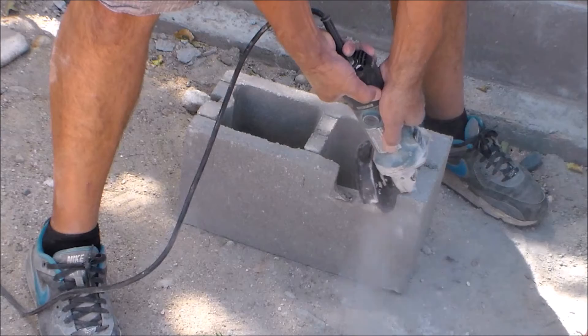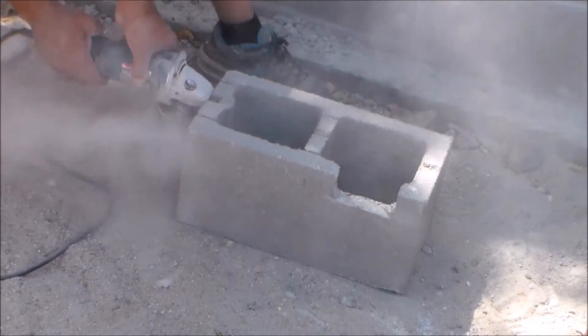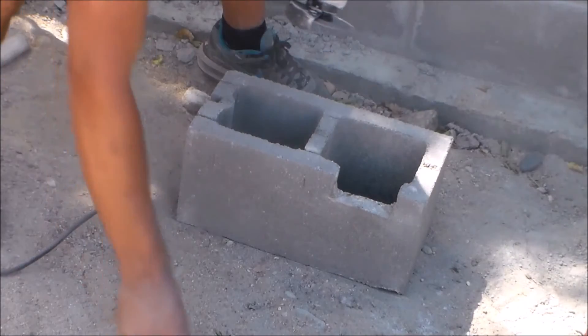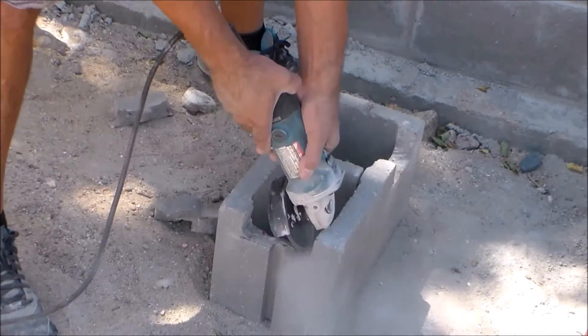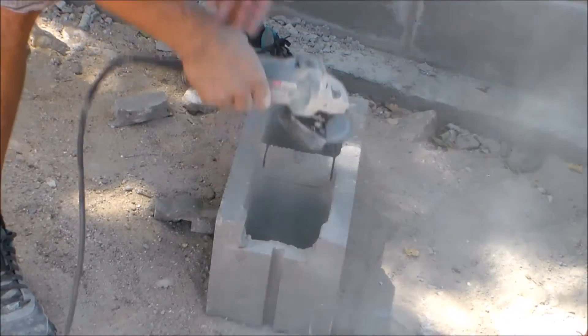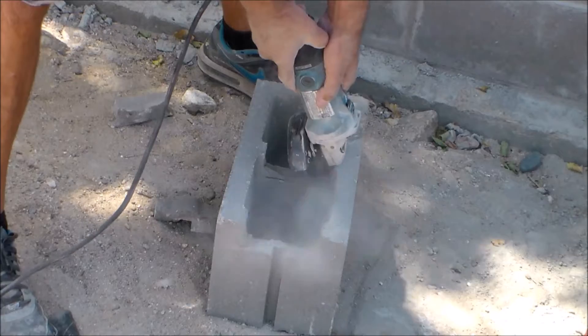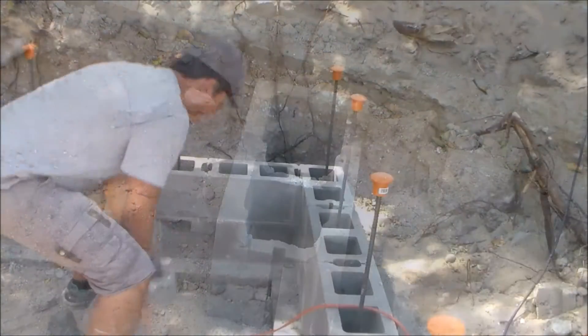With the grinder pointed down, I clean up the cut that I just made. Then on the front of the block, I cut another hole that's approximately the same size, then clean that out again with my grinder. For the last step, I cut another hole on the center of the block, then knock it out with my hammer and clean it up. So this corner block is now ready for rebar.